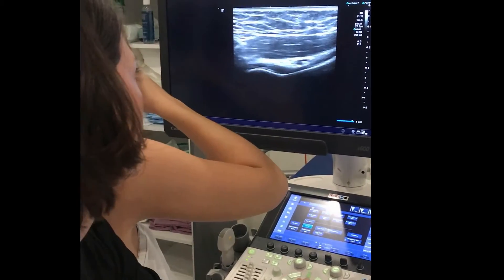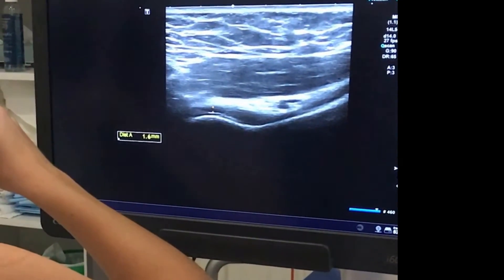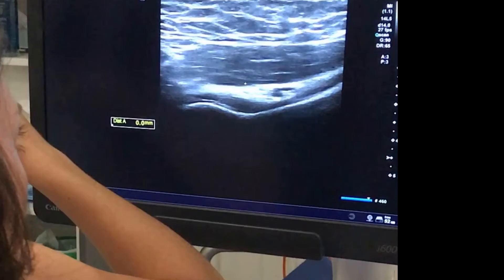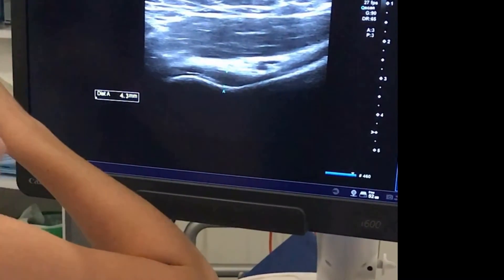Over the humeral head, the cutoff is 2mm — don't include the cartilage; measure from here to here. If measuring at the neck, include from the bone up to the top of the capsule, which has a different cutoff.